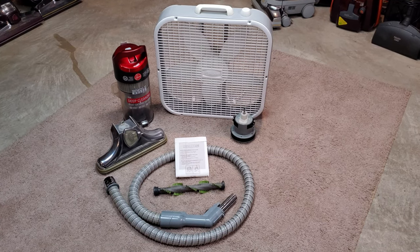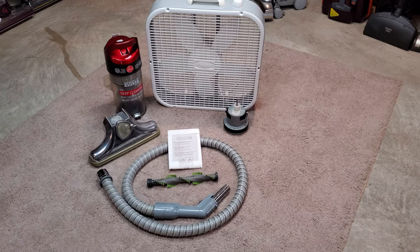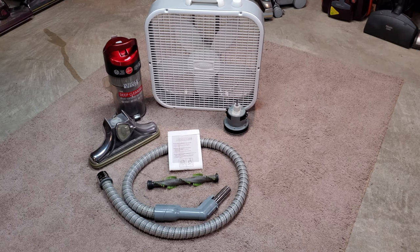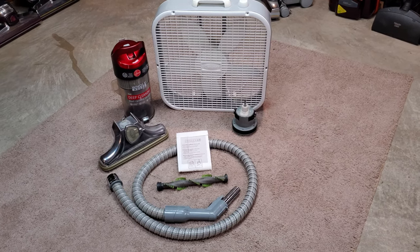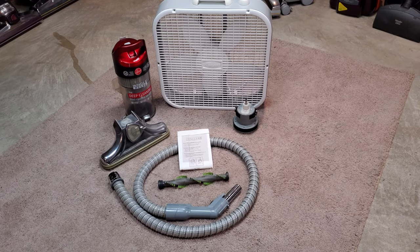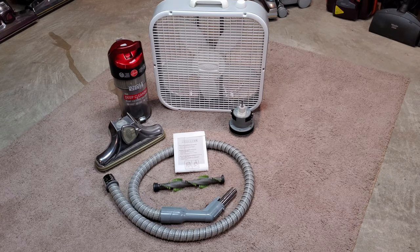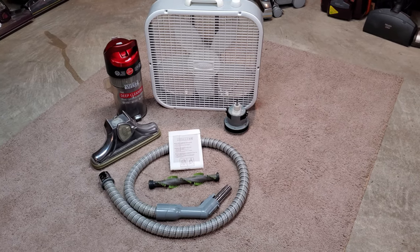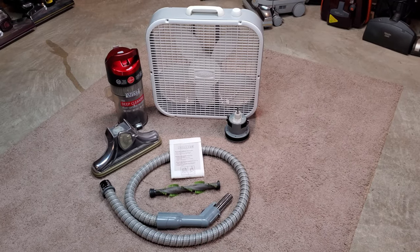It is my sincere goal that with this eclectic conglomeration of seemingly meaningless parts, I can describe in general overarching detail how a vacuum works. What this video is not is a two-hour talkfest. I thought about scripting it, but I didn't want to do that because that's just far too long.